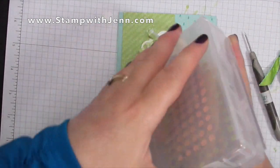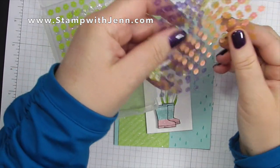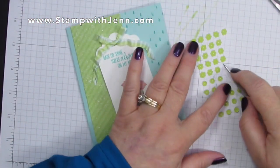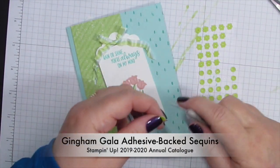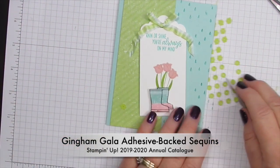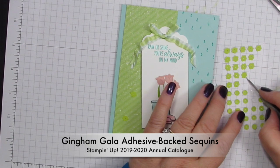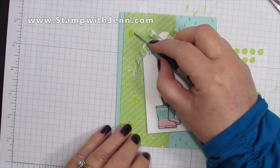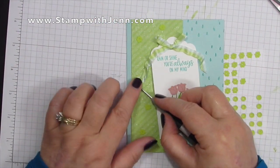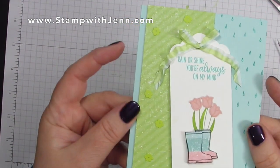You'll want to trim your ends off at an angle using your paper snips. Next I'm going to add some sequins — I picked the green ones from the Gingham Gala sequins. There are some lovely flower images and the green is a really close match, so it's very subtle, but when you look at the card you'll see that extra bit of shine and bling. Make sure when adding embellishments you use odd numbers — I've done five sequins here — it just looks better.